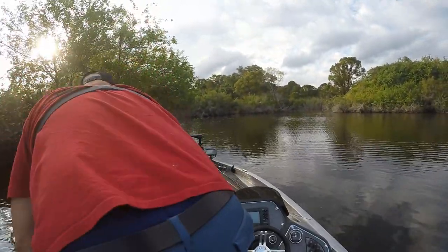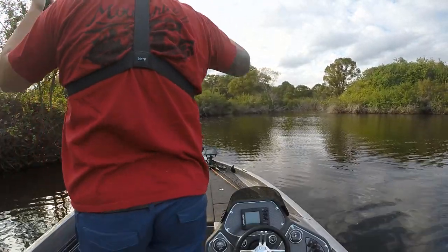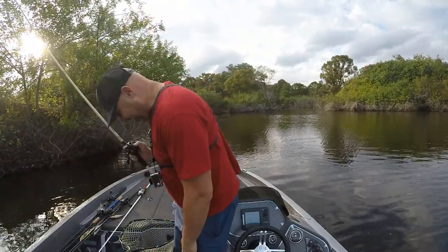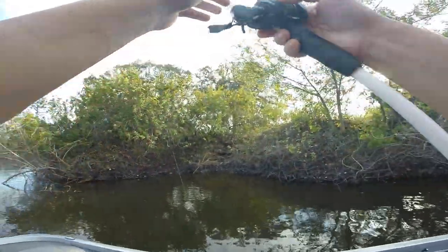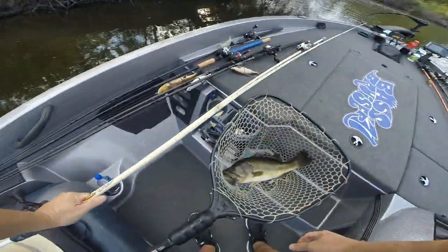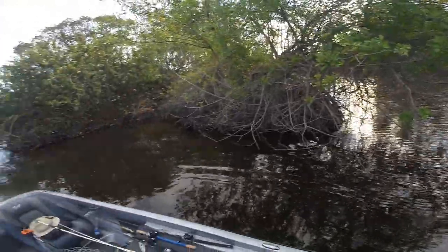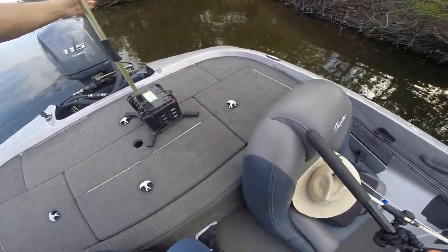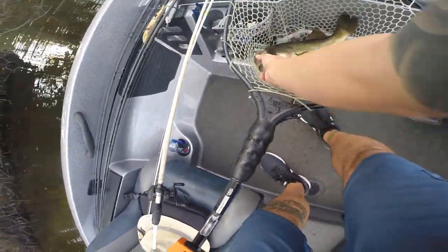Oh lord. Yes! That almost ripped my hand off. Wow. Oh man. What an awkward hook set that was. Set the hook on that thing and my wrist about yanked in half.